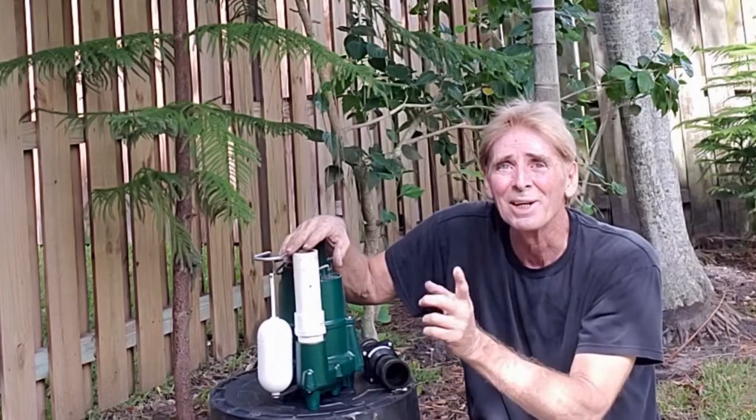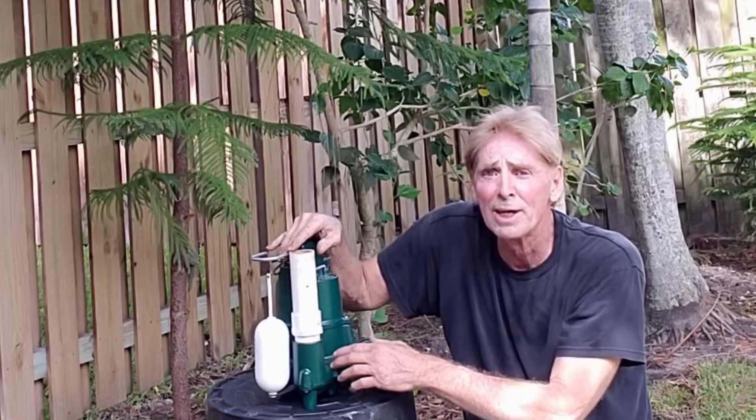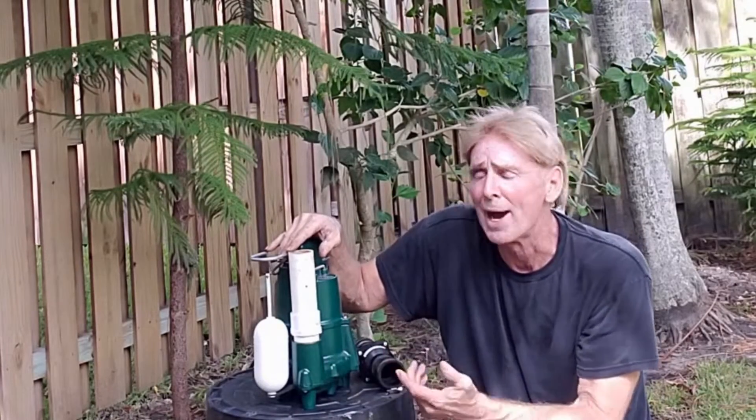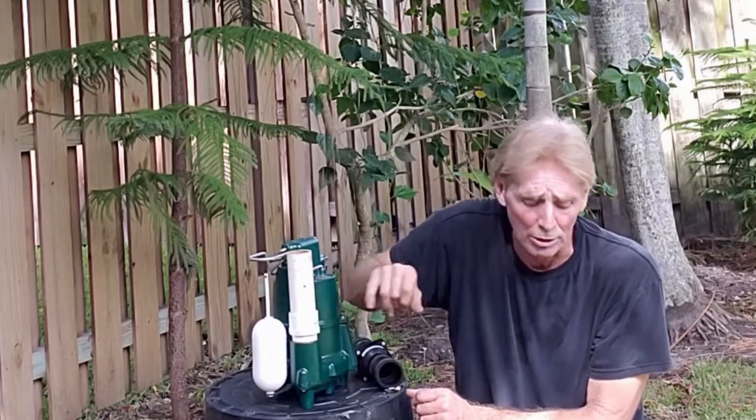Finally, you need to drill a pressure relief hole — that's recommended now on all pumps. Although Zoller does have a little port to let water out, they still recommend that you put this pressure relief right here: a 3/16 inch hole.